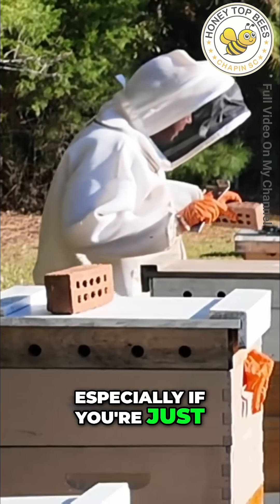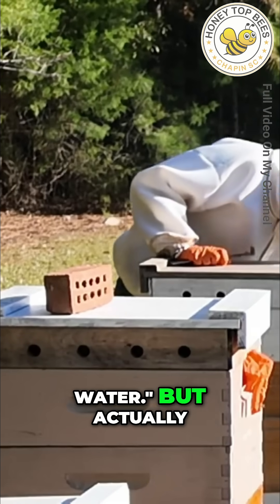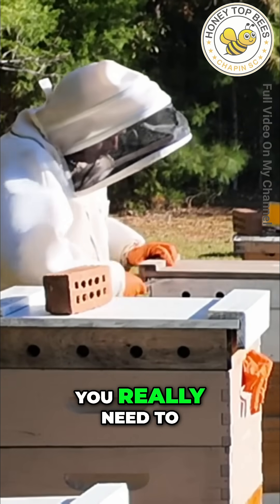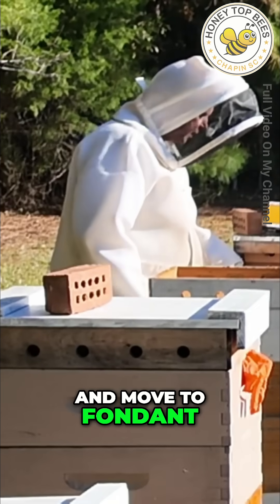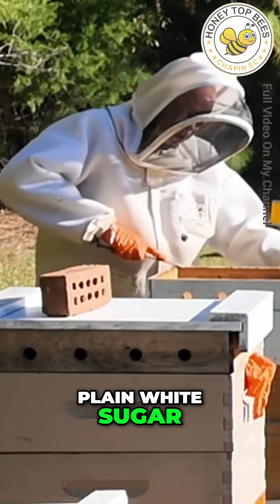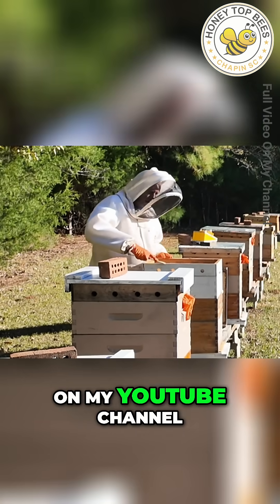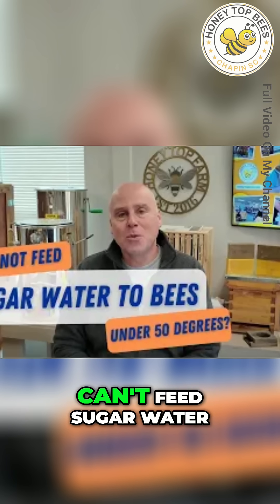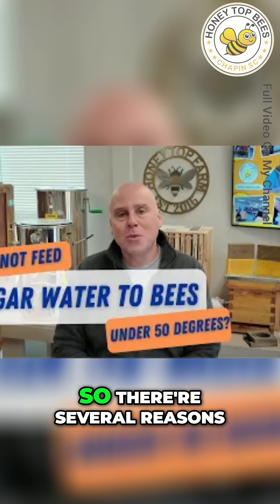You hear about sugar water a lot, especially if you're just getting started — it's like, okay, I just need to keep feeding sugar water. But actually, when the temperature gets below 55 degrees, you really need to stop feeding sugar water and move to fondant, which is what I'm showing you today, or move to just plain white sugar. I've made a whole video on my YouTube channel explaining why we can't feed sugar water when it's under 55 degrees.